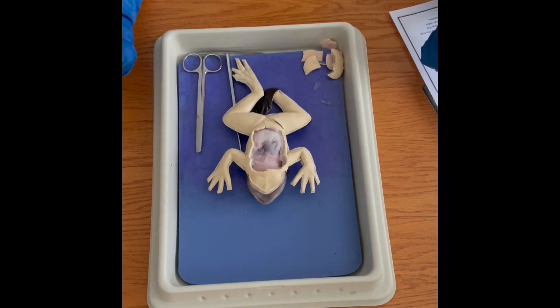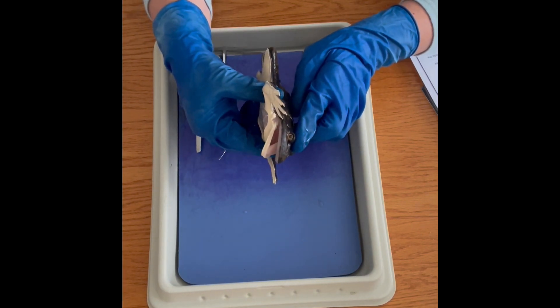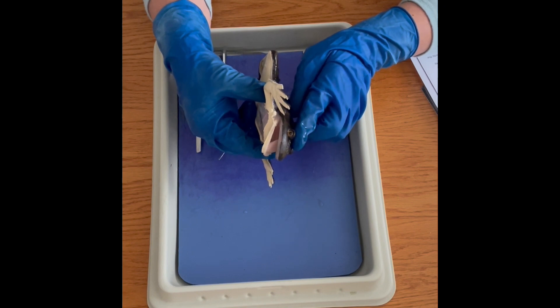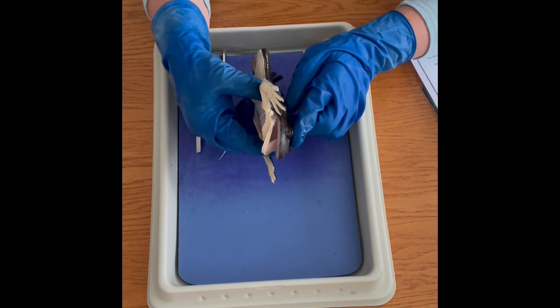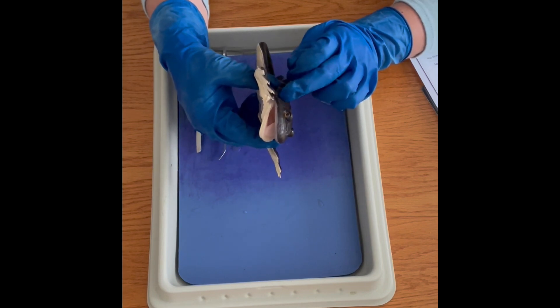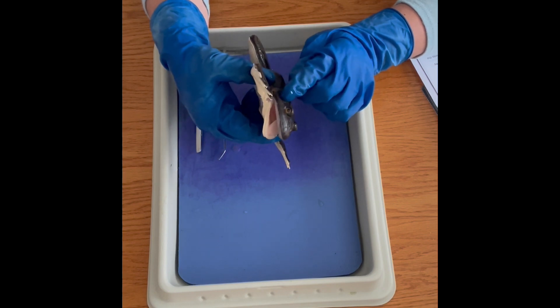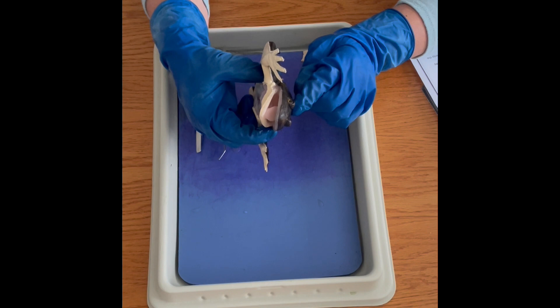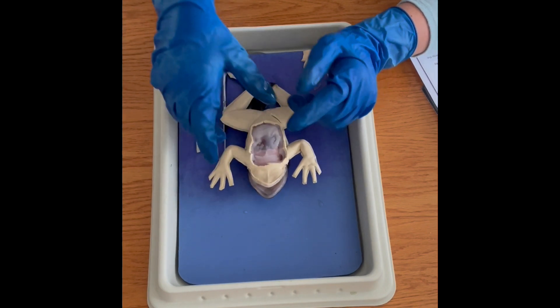We are now into the internal anatomy of the frog. I forgot to show the eyes of the synthetic frog — they are fairly realistic. Real frogs usually have their eyes shut, but these are pretty realistic, and they also have the tympanic membrane behind the ear that you can see there. The nictitating membrane over the eye is not as visible as it might be on a real specimen.